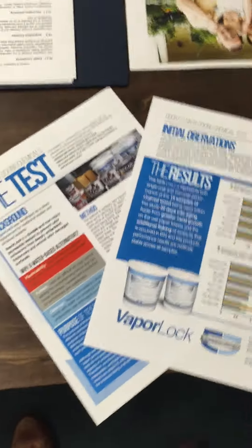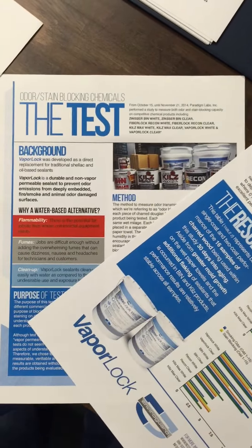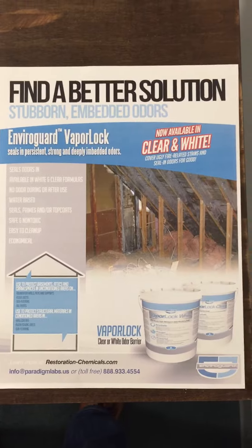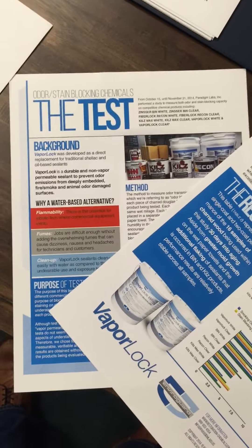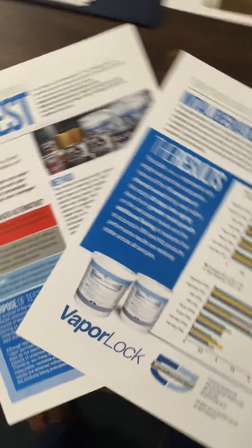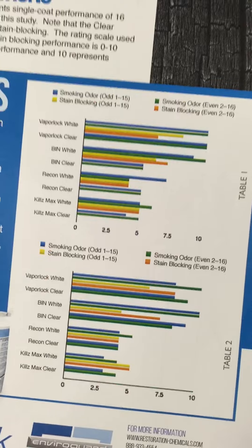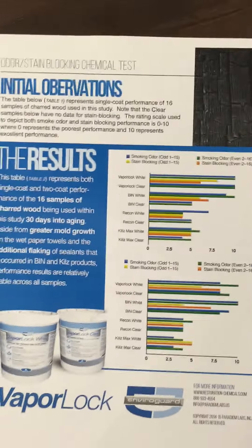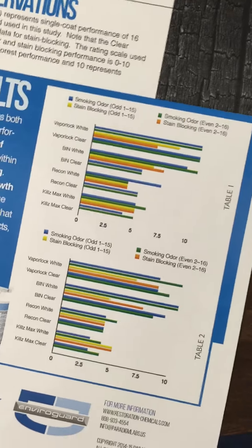Before I say goodbye, I also wanted to let you know that with Vaporlock switching over to smoke odor sealing and things of that nature, this test report — a synopsis of the test report — is about to come out. We're editing a new benefit sheet for this as well to go along with it. This also has to go up to Canada because we are now moving forward with distribution into Canada, which we're very excited about. Vaporlock is right there every step of the way with Zinsser Bin White & Clear — the only odor and stain blocking sealers that compete as a waterborne chemistry with solvents and shellacs.